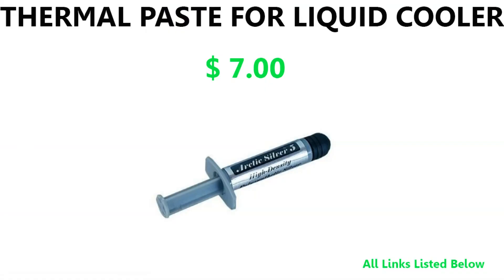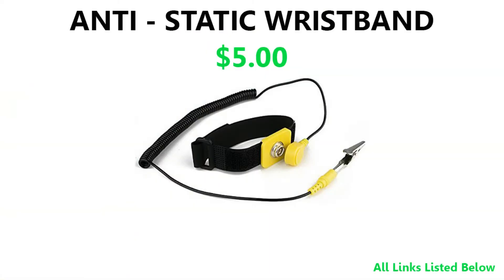Next up is the thermal paste for the liquid cooler — this is the extra surprise tied to the H55. The liquid cooler may already have thermal paste pre-applied, but based on the product pictures it didn't appear to, so I included silver thermal paste. This should get you a degree or two lower temperatures compared to standard thermal paste.